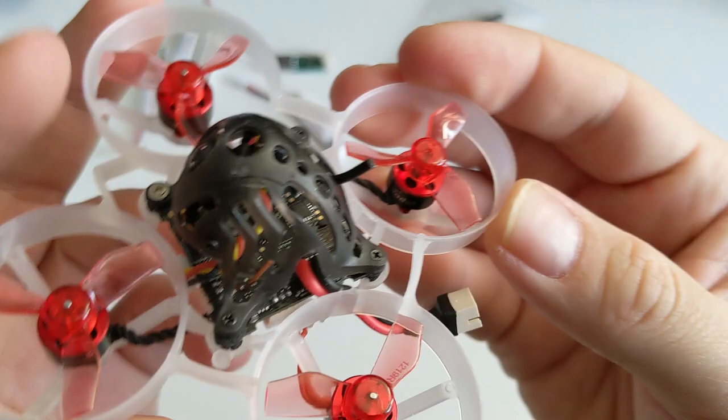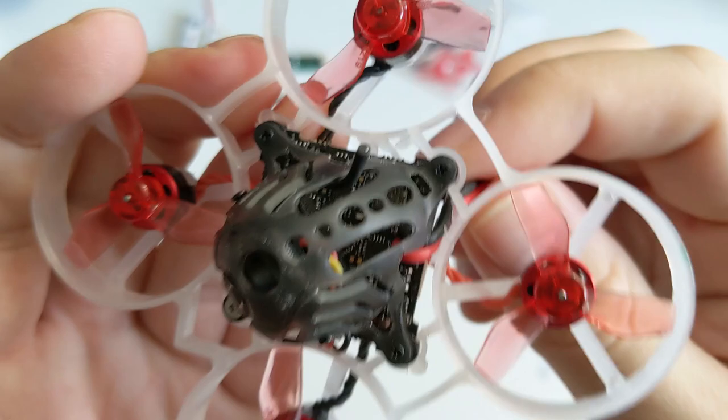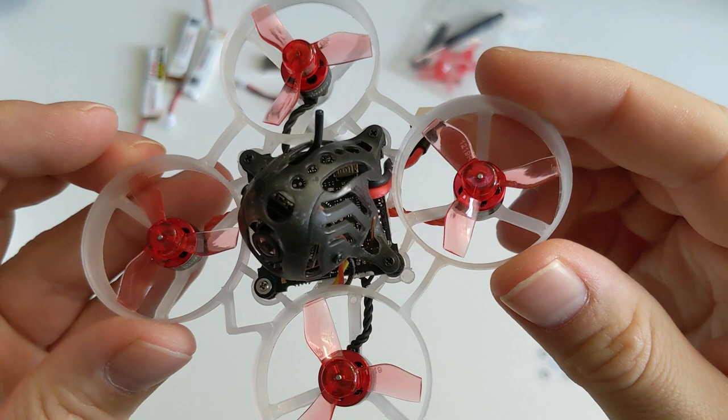Bonus points for twisting around and sticking the power leads between the frame instead of just leading them straight out from the battery pads. This helps reduce tugging tension on them in the case of ejecting your battery during flight.